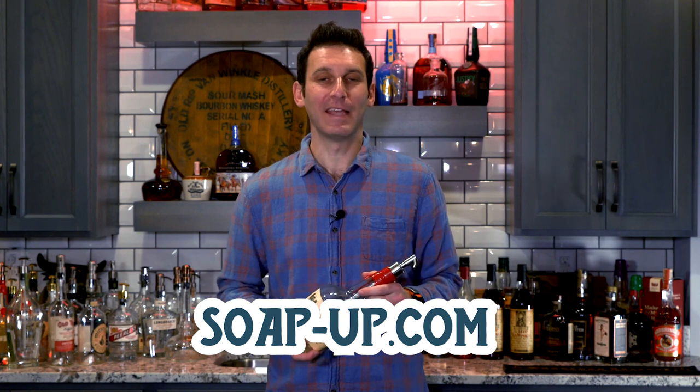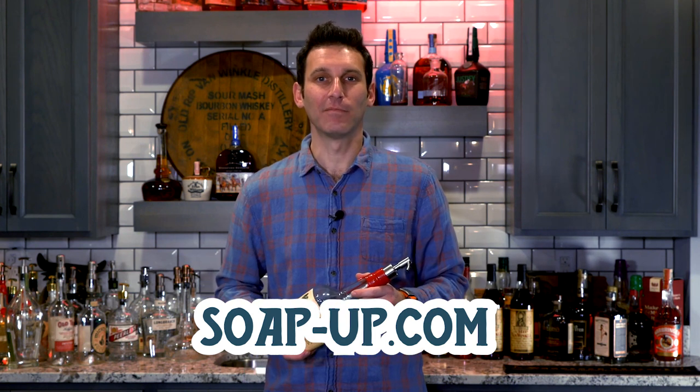Thanks for watching how to make a bourbon bottle soap dispenser. For more information you can check out our website at soap-up.com.